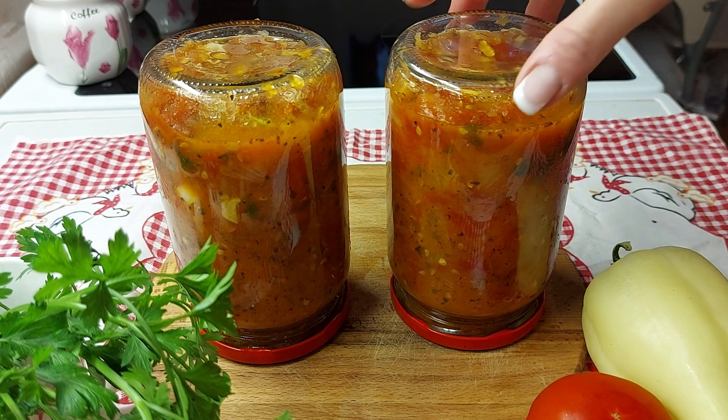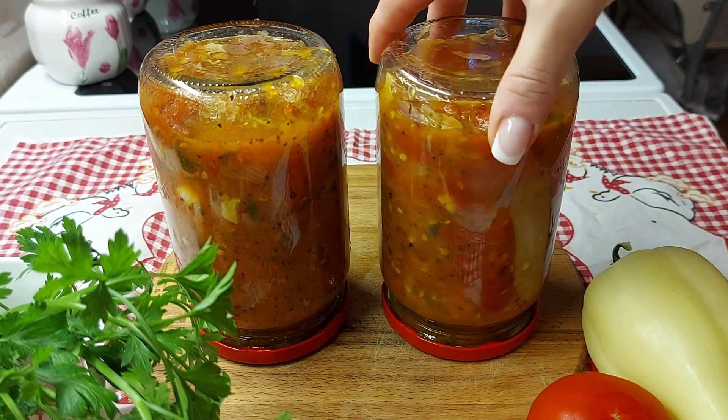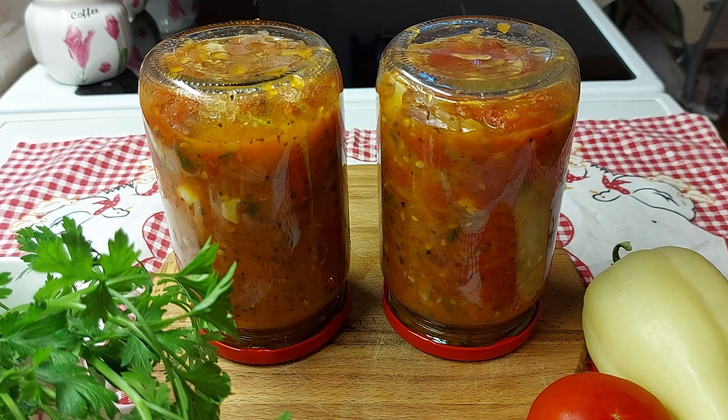Eto, ja se nadam da vam se ovaj recept dopao. Kada se tegle ohlade, čuvajte ih na suvom, hladnom i tamnom mestu. I posle ovaj sos možete koristiti kao dodatak raznim jelima. Sve vas ljubim i pozdravljam i uživajte u mojim receptima!